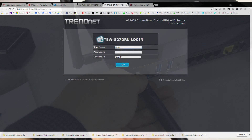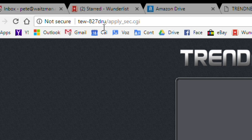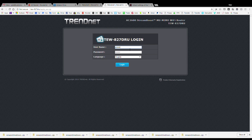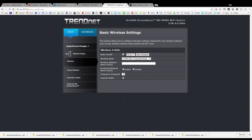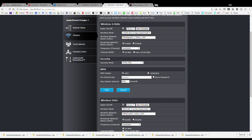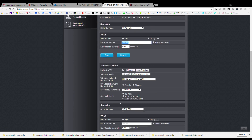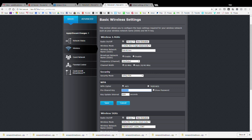So let's get it set up. I have the wireless router plugged into my cable modem and my computer connected via that Cat5 cable into one of the Ethernet ports on the back. Once you open up your browser and go to tew-827-dru, it takes you to a login screen. Use 'admin' as the username and the password is printed on the bottom of the router. From there you have access to your settings. You can change your wireless network name — for me it's going to be 'detroit lions' — and set your passwords for both 5 gigahertz and 2.4 gigahertz. Once you save, everything should be working, and we'll confirm those networks show up on a mobile device.